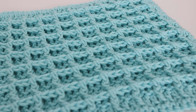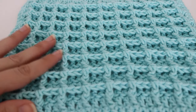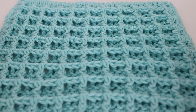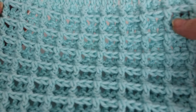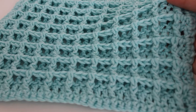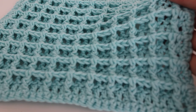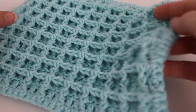Hi everyone and welcome to my channel. My name is Amanda and I'm from amandacrochets.com and in today's video I'm going to show you how to make this waffle stitch dishcloth. This is a very textured stitch and it looks very complicated but it's actually pretty easy. Once you understand the multiples you can make this bigger or smaller depending on your preference, and I've also made this into a blanket. I feel like this is one of the most textured stitches out there and I really like it a lot.